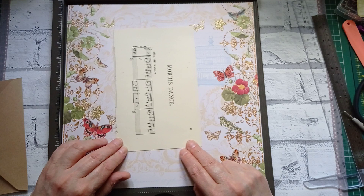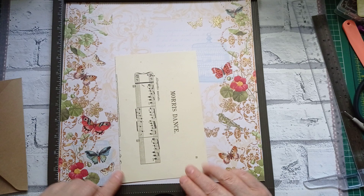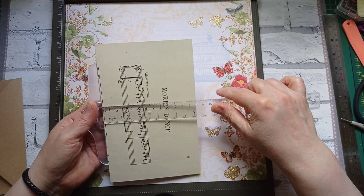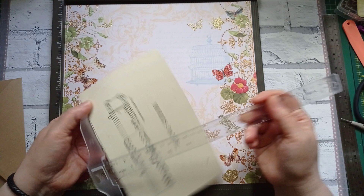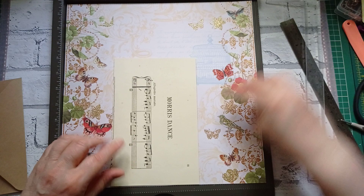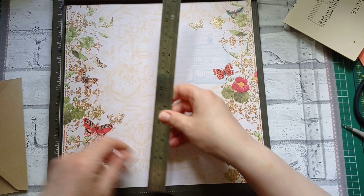I've gone ahead and taken out the page before the envelope, and the reason is because I don't want the envelope to be bigger than that page. So I've used this as a bit of a guide. I'm going to use the bottom of the page because it's got more butterflies on it.